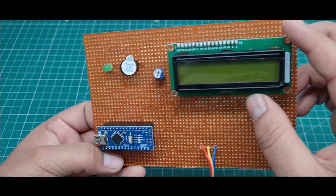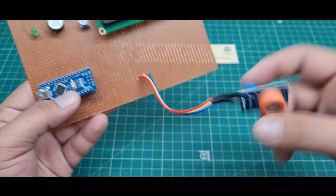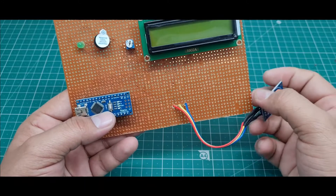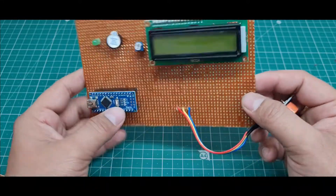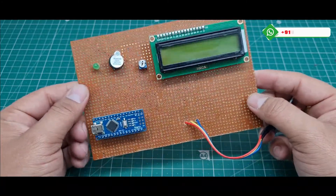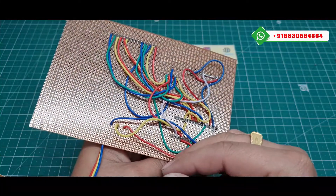Here I use one small buzzer and a 10k potentiometer, number 103. This is the 2x16 LCD display, and I use the MQ3 sensor for measuring the alcohol level. This is the zero PCB with all components mounted — this is the front side view and this is the back side view of the zero PCB.